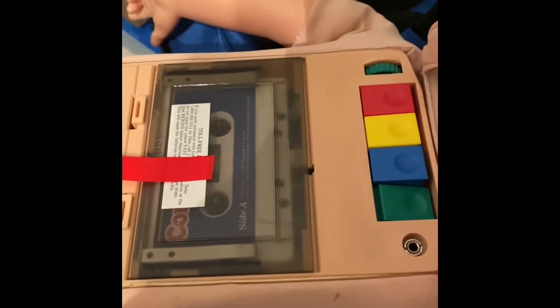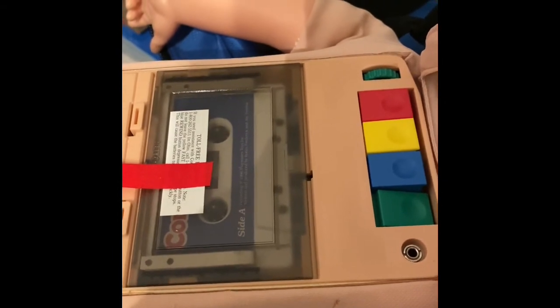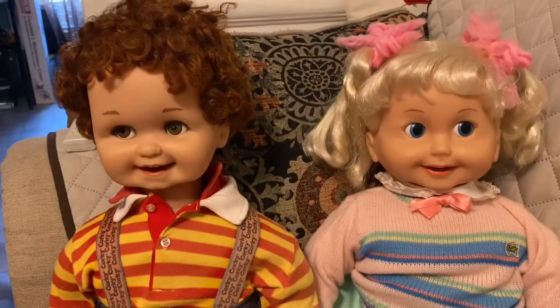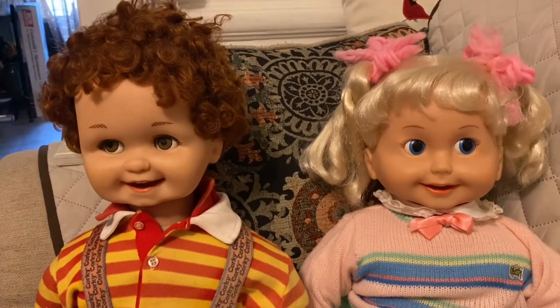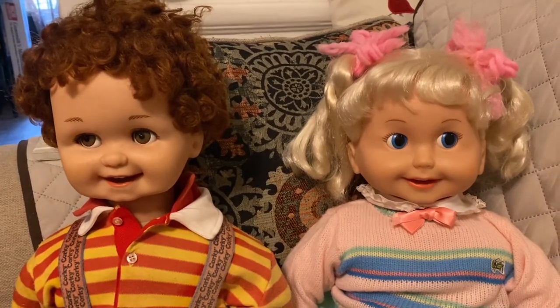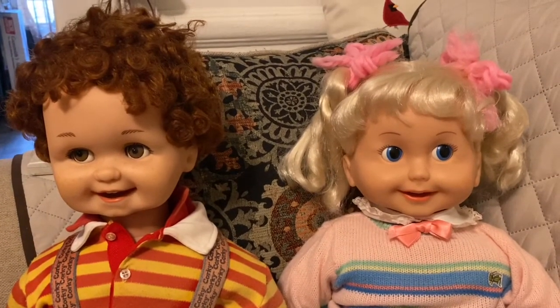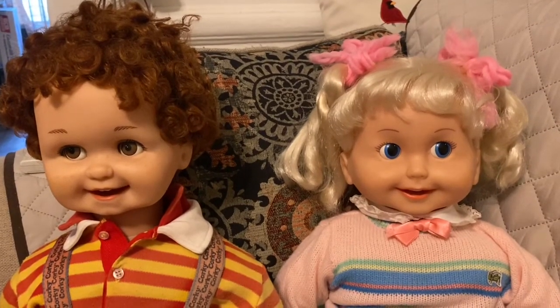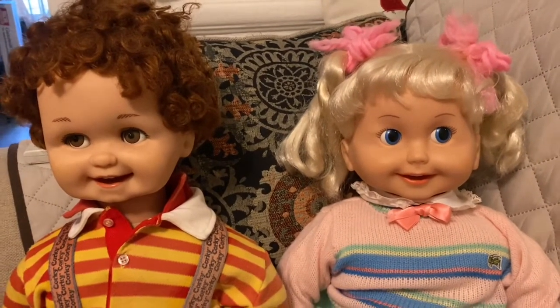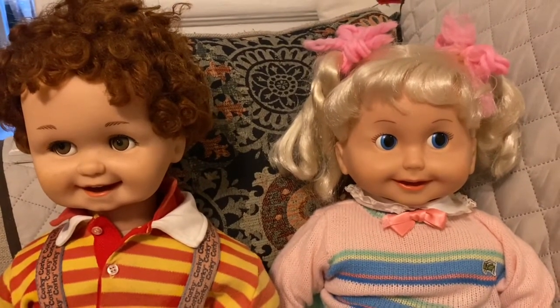I appreciate it very much, thank you so much, have a good day! Hello guys, this is a short video update on my Corky and Cricket dog. I posted an earlier video because the tape wasn't really working — it would stop, it was real slow — and my daughter told me it was the battery.